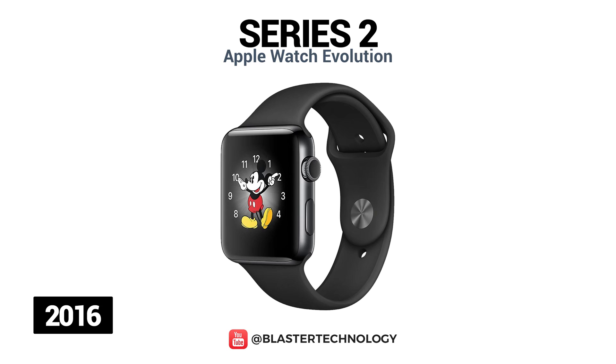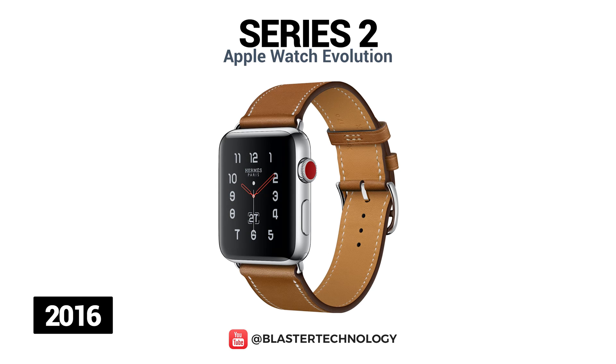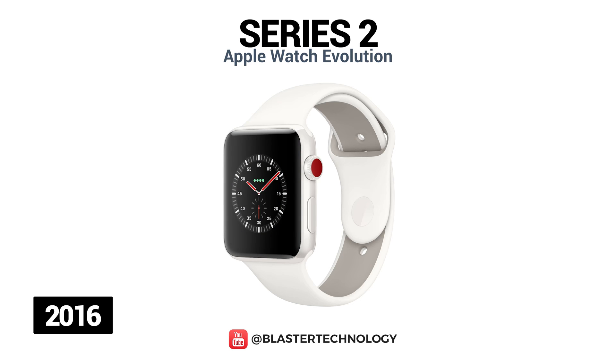The Apple Watch Series 2 is available in the standard version of aluminum and steel, the Nike Plus aluminum model, the Hermes stainless steel model, and the ceramic edition version.